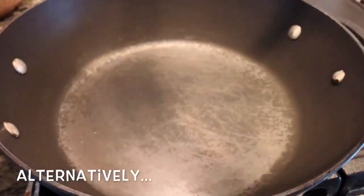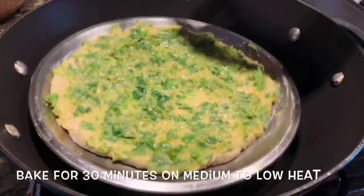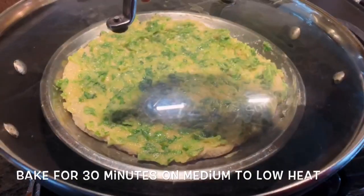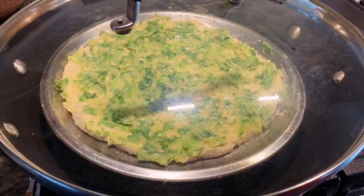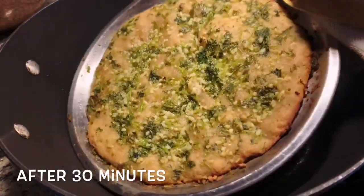Now let's preheat the pan with a little high flame. Let's cook the pizza plate for 30 minutes. Now let's bake the pizza.